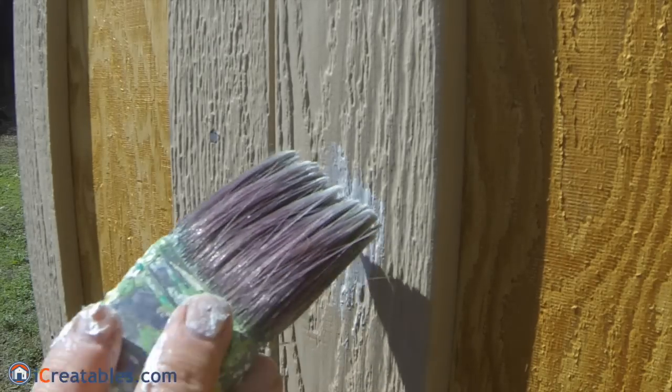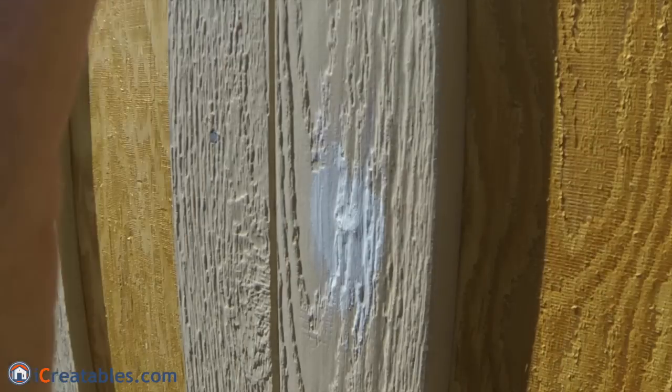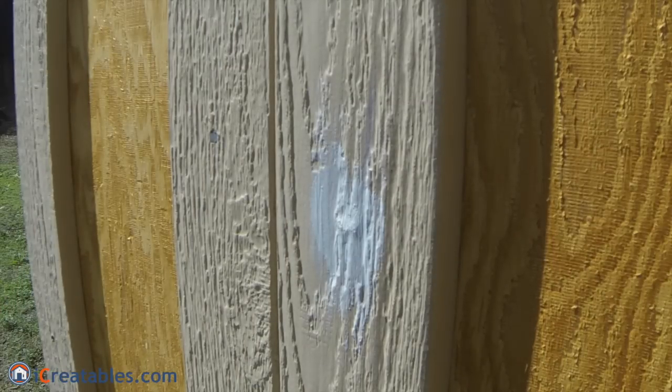Now take a wet paint brush and brush the surface of the caulking so that the caulking gets a brushed texture and the caulking on the wood surface blends with the wood pattern.